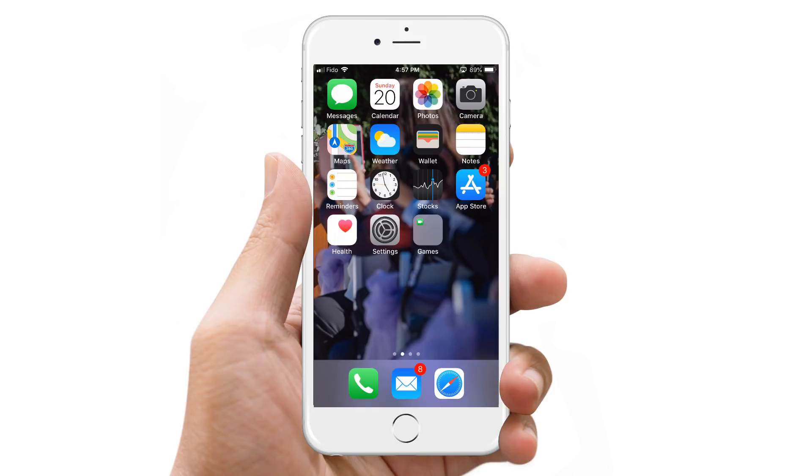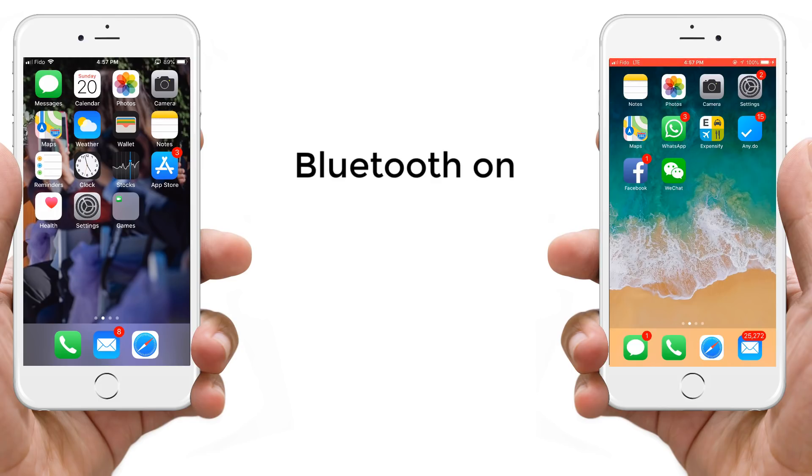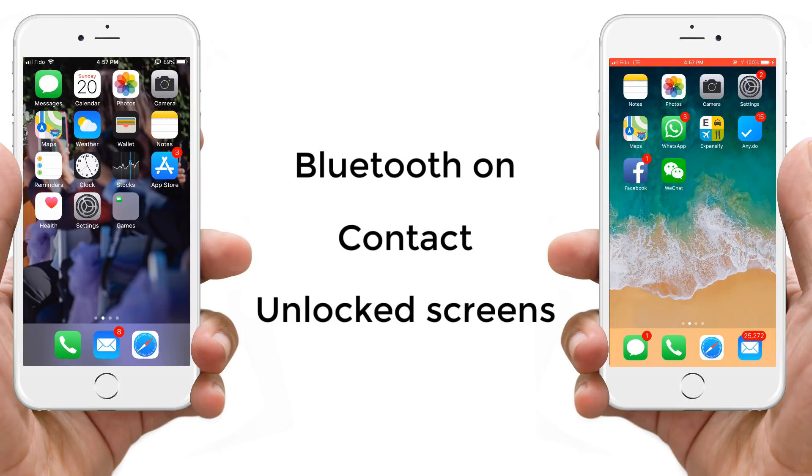To use this feature, you must be running iOS 11 or higher, otherwise you must update your iOS to the latest version. Ensure both iPhones have Bluetooth turned on, have each other's contact, and have unlocked screens.